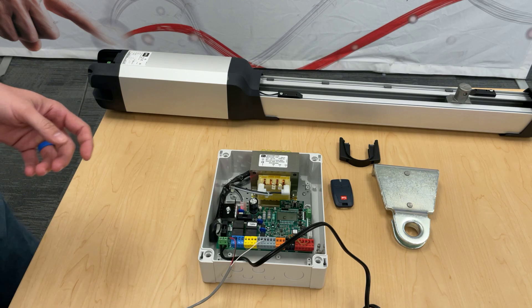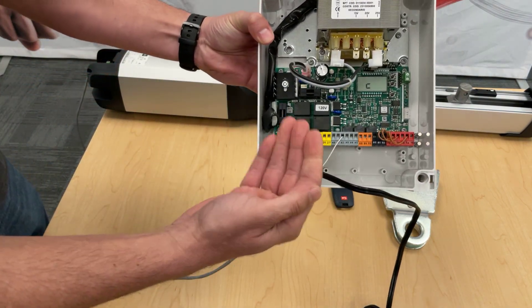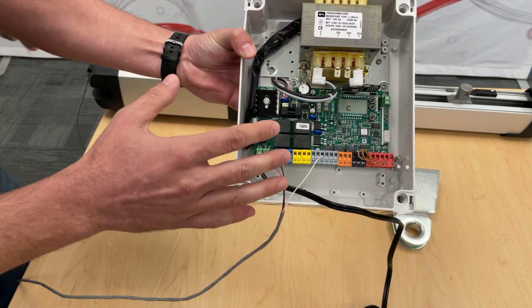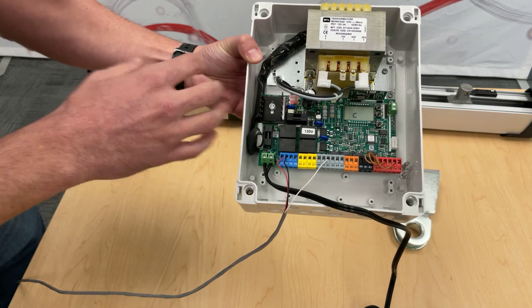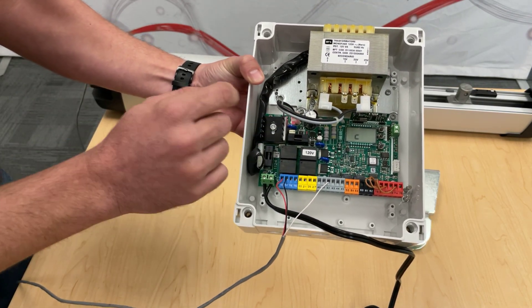Now we'll go over the Talia Lite. If you've seen it before, you'll notice it looks very similar to the Libra ULR — and this is actually the direct replacement for the Libra ULR. The Libra ULR is now discontinued, so if you order one you will probably end up getting one of these, and if you're ordering new kits this is what will come with it.